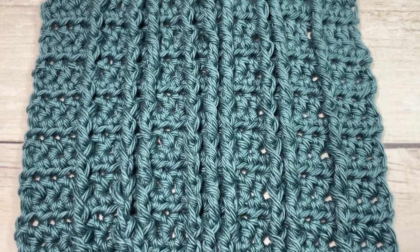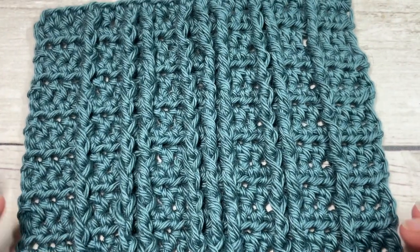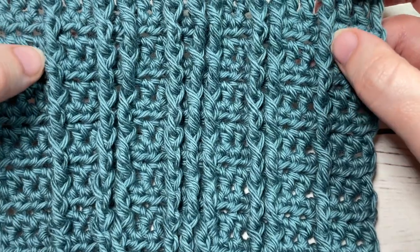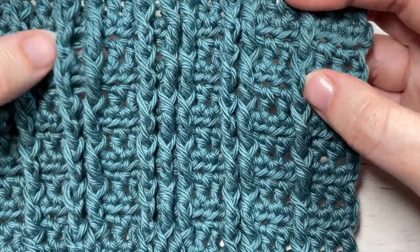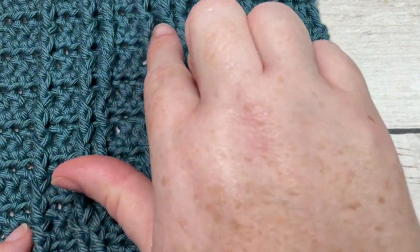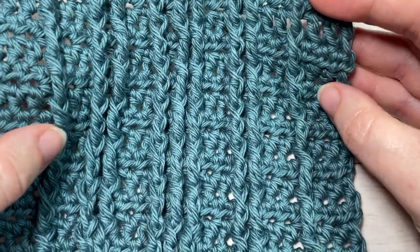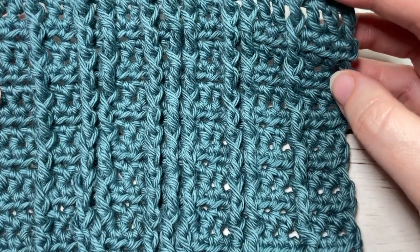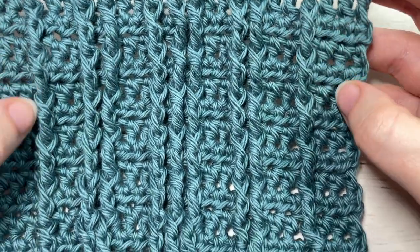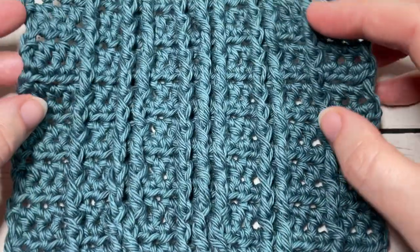Hello everyone, I'm Sarah of Rich Textures Crochet, and welcome! Today we're going to learn how to crochet the straight cable stitch. Crochet cables are so much fun to work once you get the hang of them — they are really only front post stitches worked over top of one another in a pattern to create textured lines. A straight cable is a very easy cable to work, great if you're just starting out. They're very versatile and all the texture is on one side.